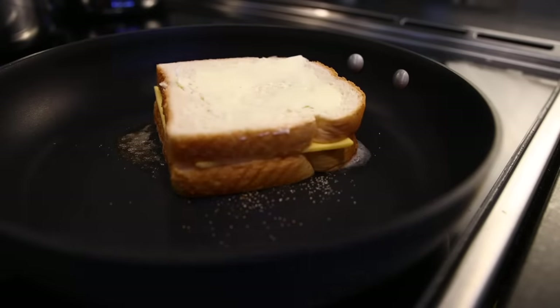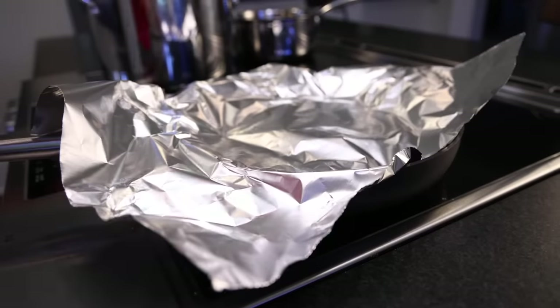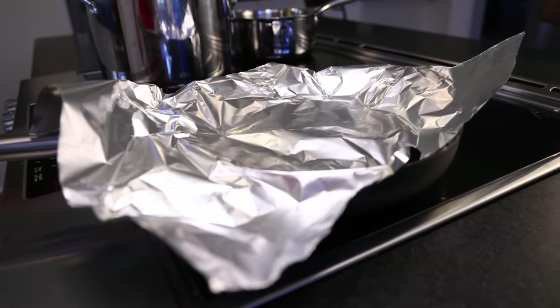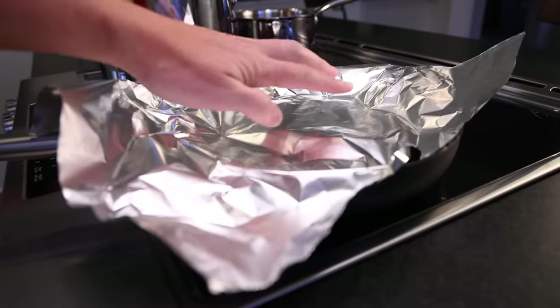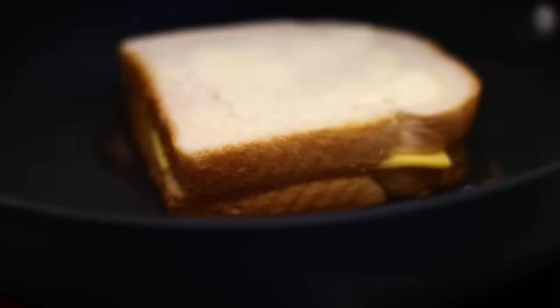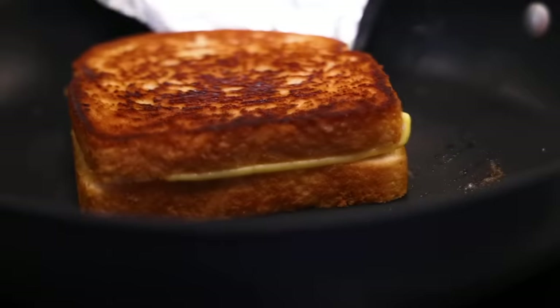Second slice of bread goes on, butter side up. And the crucial step — cover it. A lid is great if you have one, but foil is fine, and it doesn't have to be an airtight seal. Just enough to retain some steam in there. The steam is what will melt the cheese. Just be sure to check on it often.